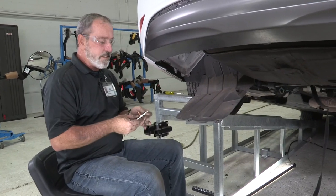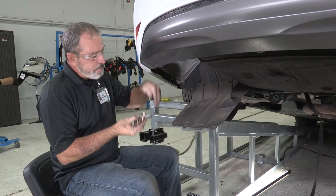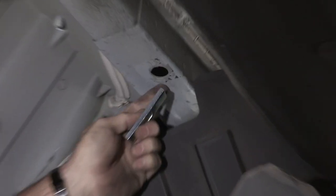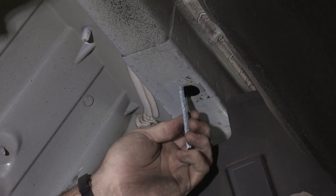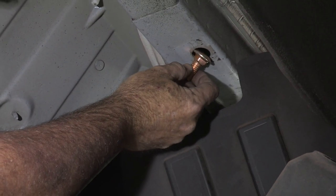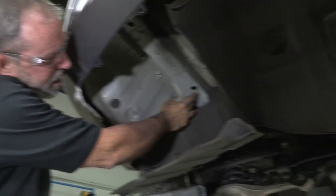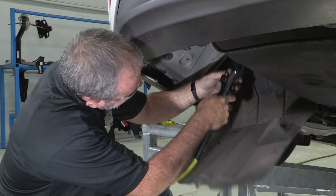Our next step is to get the provided hardware from the hitch manufacturer into the frame and then back down so that the hitch can be bolted onto it. But before we can do that, the access hole we need to go through is not large enough, so we're going to have to make a small notch to go inside the frame, as well as accommodate the carriage bolt provided by the hitch manufacturer. To make the access hole a little bigger, you can do that with a file, a grinder — today I'll be using an air saw.